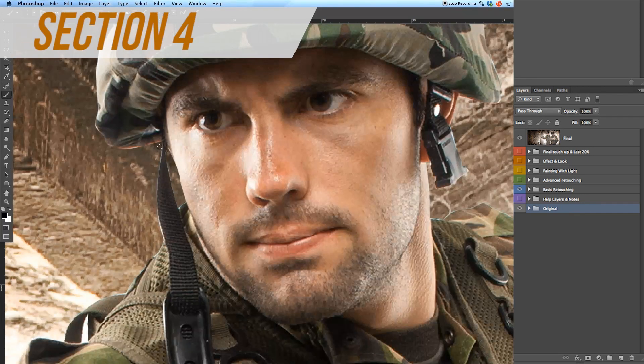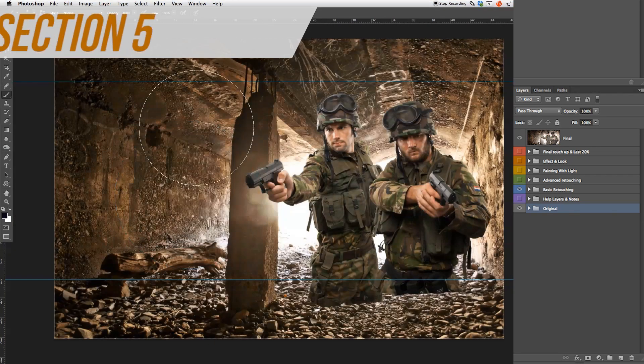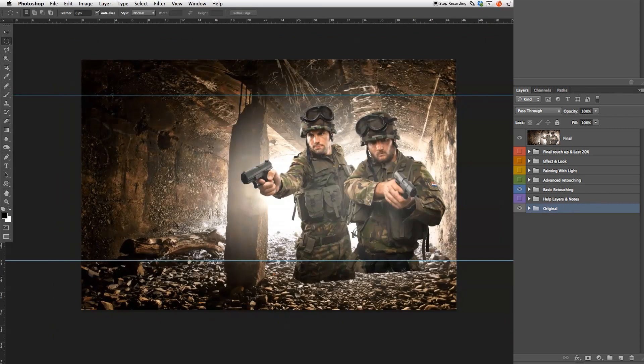In section 4, we will cover the basic retouching. We're going to continue to blend in our studio images and build up our image. In section 5, advanced retouching, we're going to build up the new light and control light to make your image more realistic and more believable.